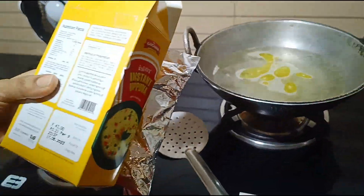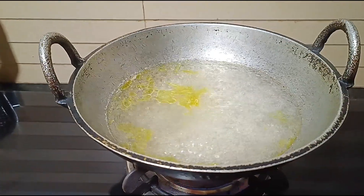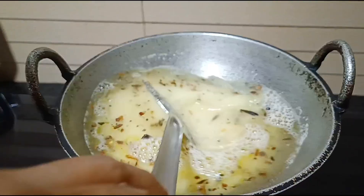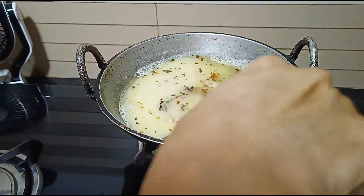Now we are going to add vegetables. In just two minutes, we will have a good taste of the milk.